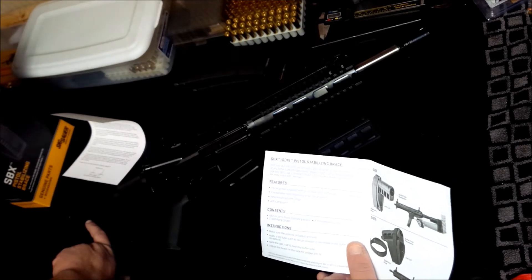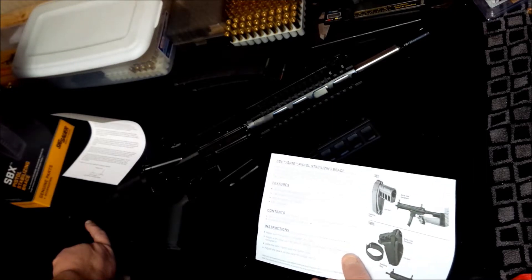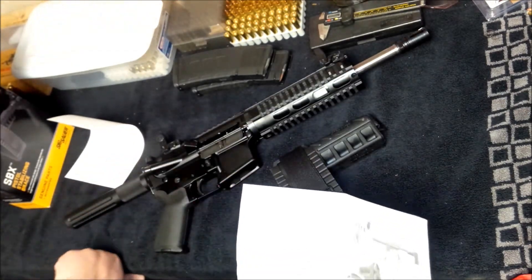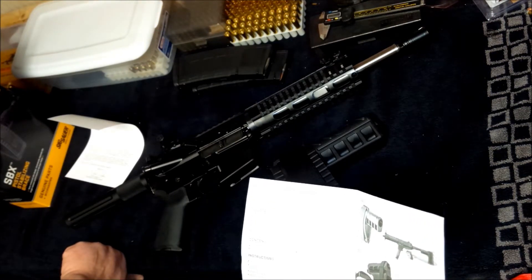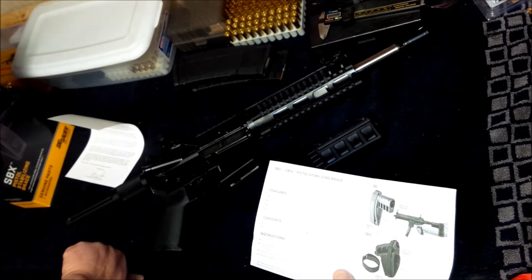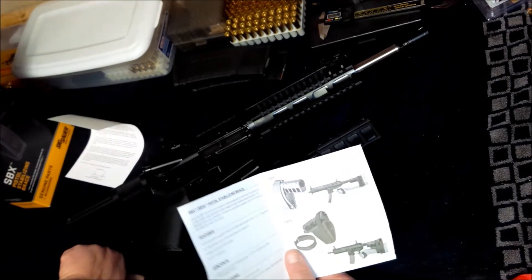So skipping through all the features, getting to the instructions: make sure your pistol is unloaded and safe — obviously mine is, we always check before we film. No cartridges in chamber, no magazine in the magwell, and bolt open. It says to apply a dry lube such as talcum powder to the inside of the buffer tube, then slide the SBX or SB15 over the buffer tube, and adjust the brace on the tube for proper arm fit. They show that in the pictures too.